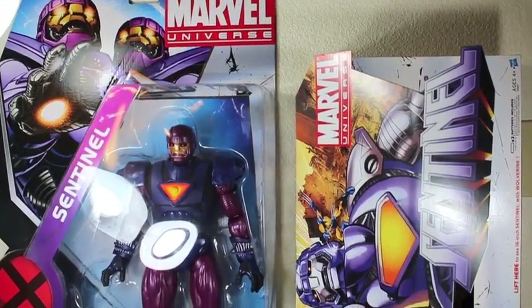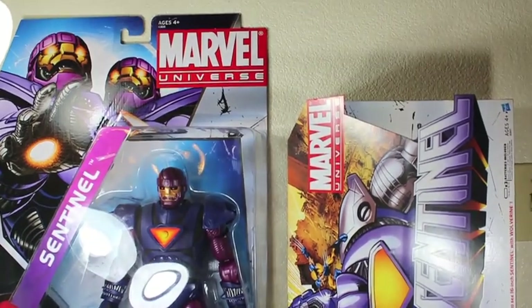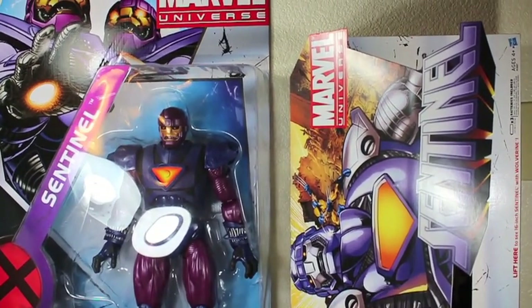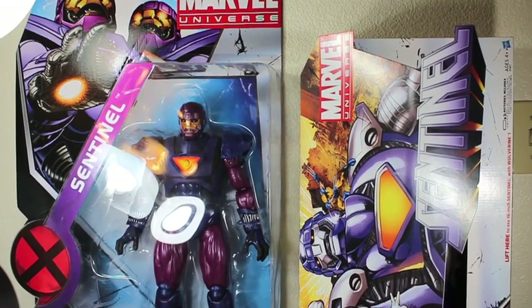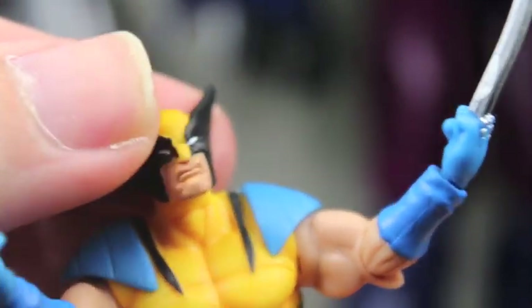Here we've got both Sentinels — the San Diego Comic-Con and retail ones — in their packaging. The San Diego Comic-Con one is bigger in packaging, especially when you have it in the suitcase box. Let's send out these mighty robots to round up the X-Men and open up the Sentinels! Let's start with Mr. Logan himself.